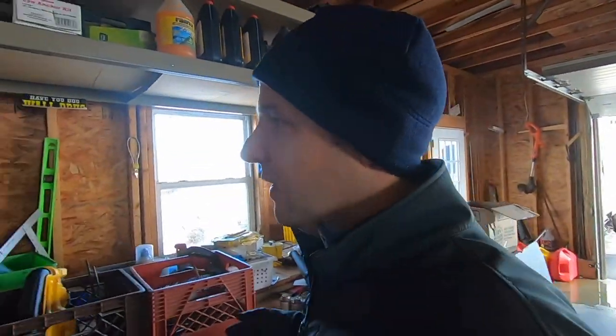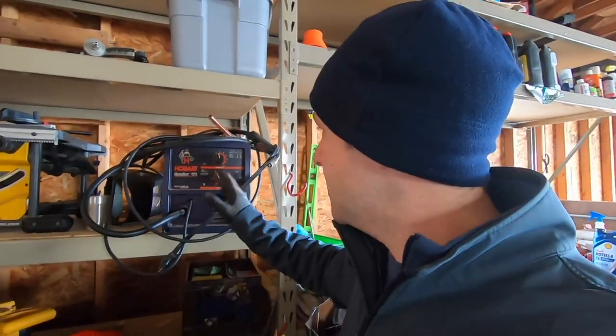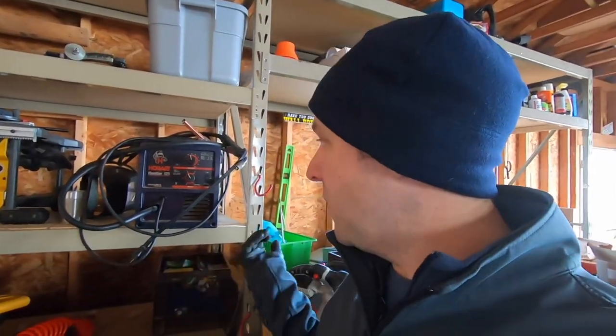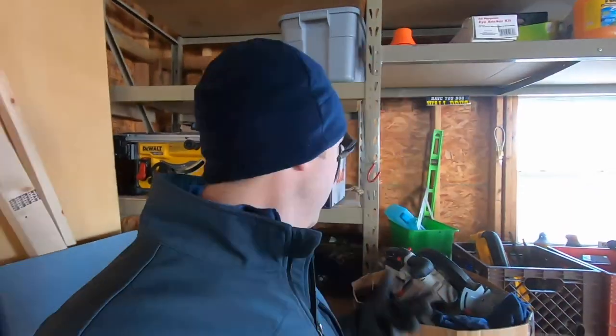I wanted to show you the two things I use most for this type of stuff. The first is my Hobart wire feed welder — it's a gasless model, so I put in flux core wire, which makes it really easy to weld and produces good welds on smaller material. The other is my chop saw, which I actually just sold at our garage sale to get ready to move.